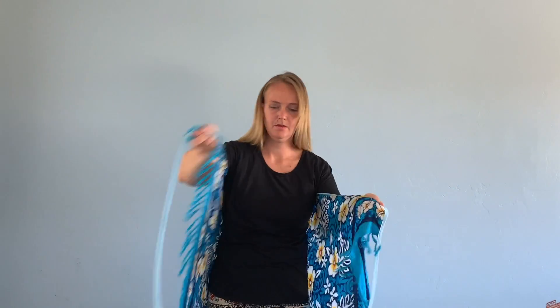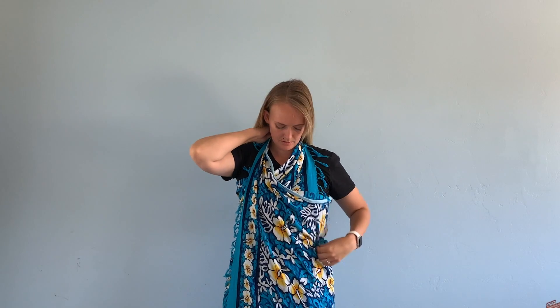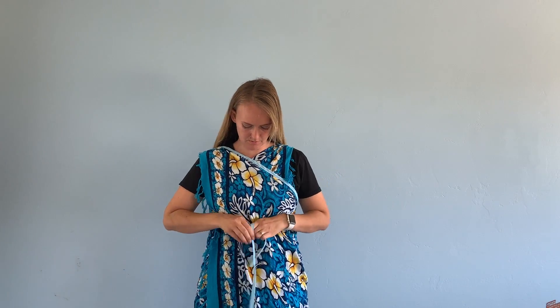With the straps you could do anything — you could flip it over your shoulders, or try to tie it behind your neck. Now that you have extra space it doesn't have to be so tight. You could also pull it over your shoulders and then tie it under your bust right here so it stays secure.